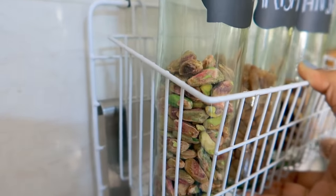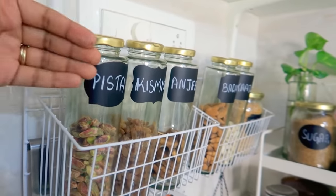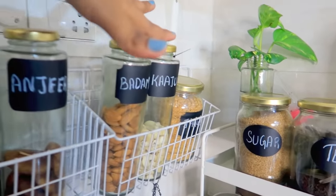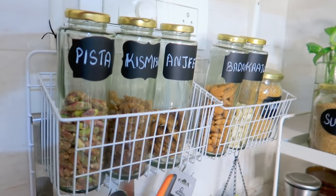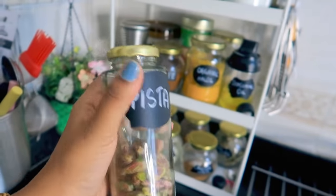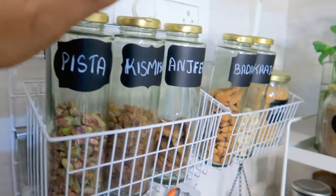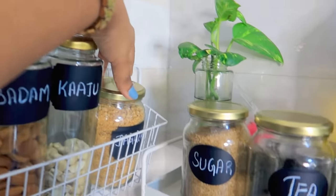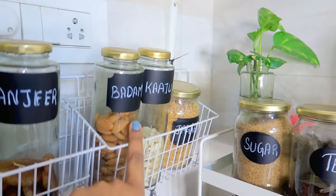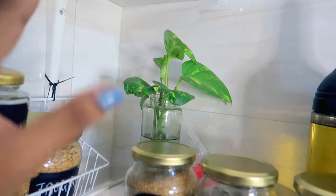In the hanging baskets we keep daily-use dry fruits: pistachios, raisins, figs, almonds, and cashews. These are very good glass bottles I bought from Mishoo — great quality with silver caps and golden caps for a golden-silver combination. Here we've also put jaggery powder.